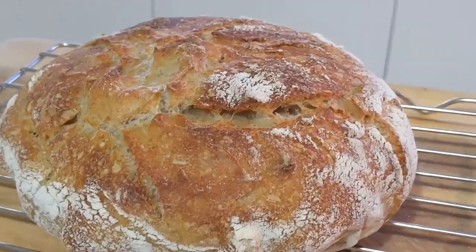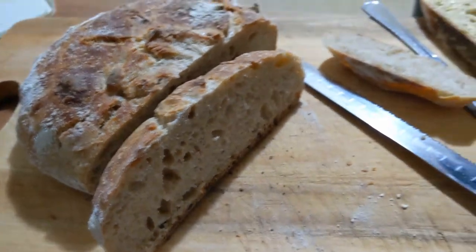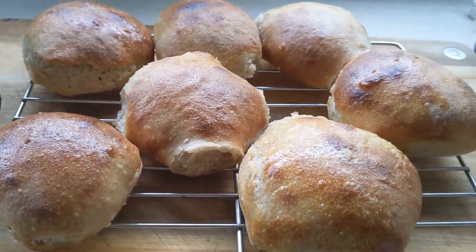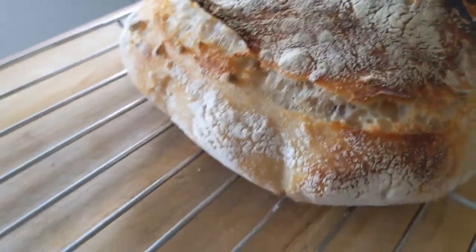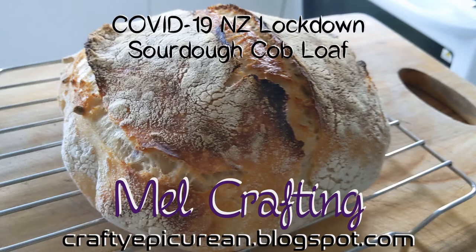Now let me give you some close-ups. Here it is cut, so you can see all those wonderful holes — that is classic of an artisan loaf. Just a quick view of some bread rolls I made another day with some other sourdough. And this is the second loaf I made with that same batch. That is how I made my sourdough cob loaf. For more information head over to my blog, craftyepicurean.blogspot.com. Please subscribe to my channel — thanks for watching and I hope you drop by again!